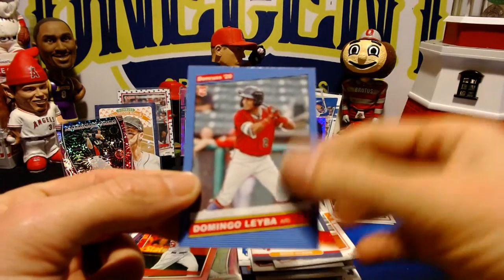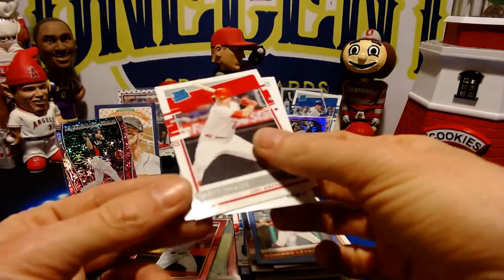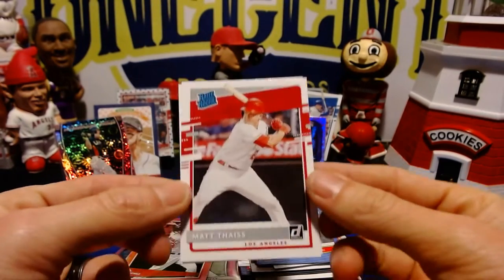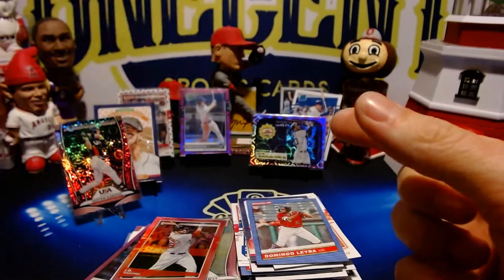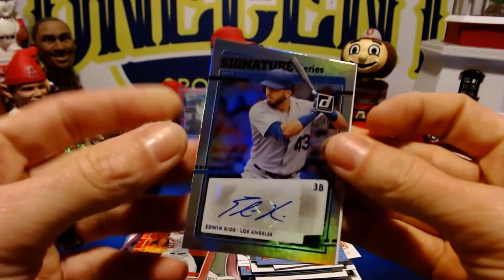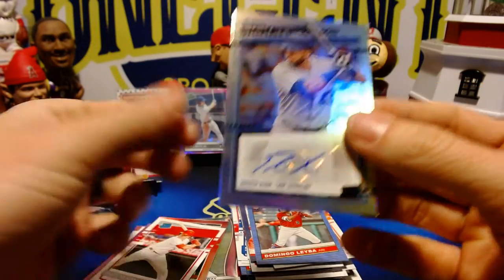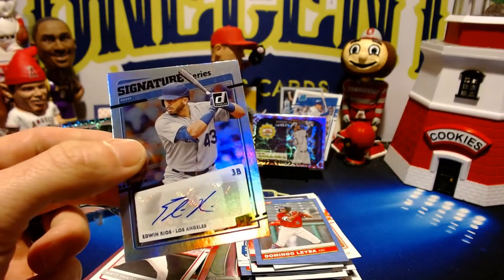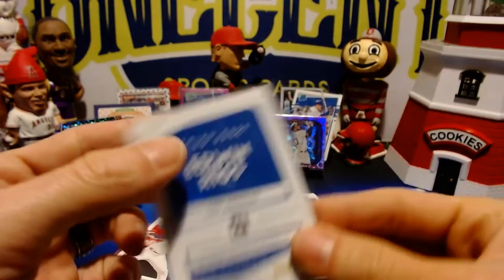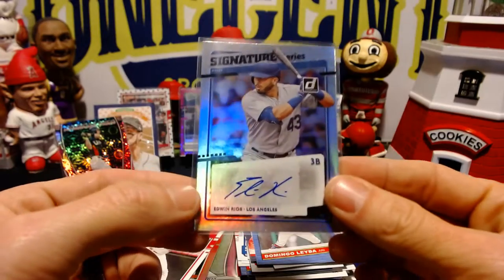Domingo Leyba rookie card for the Diamondbacks. And now we have our auto reveal. Quick flip for the camera — it is going to be Edwin Rios for the Dodgers. Edwin Rios Signature Series — so Edwin Rios is our auto out of this box. Guaranteed by Panini, cool-looking auto there.